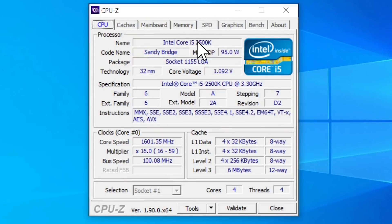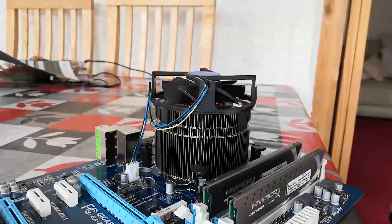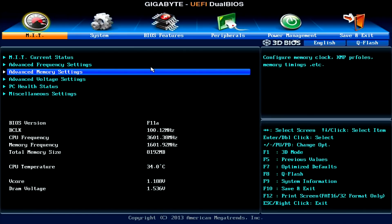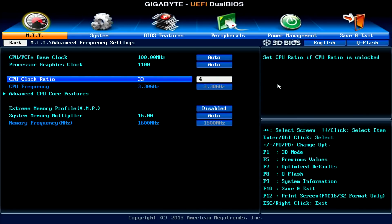A renowned overclocker, the i5 can go higher, but the roided-up Intel stock cooler may not be the best choice for such an endeavour. That said, there were other looming factors that ended up shattering my 5GHz dreams. Last time I boosted the clock speed straight up to 4.2GHz from 3.3, which is significant, and it's no trouble on this Z77 chipset motherboard.